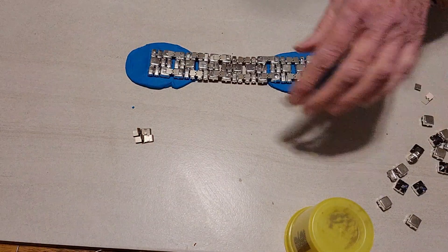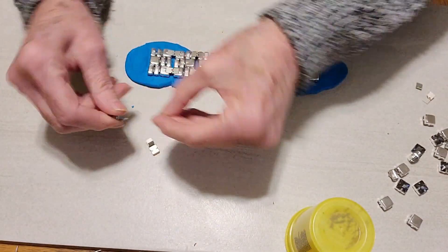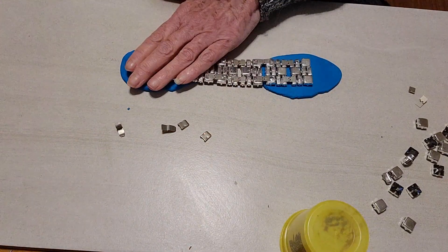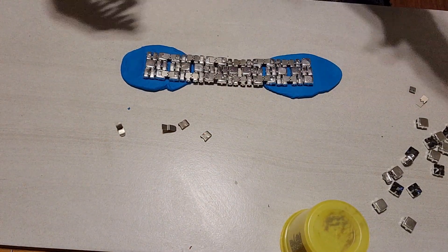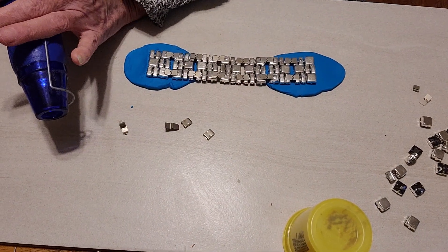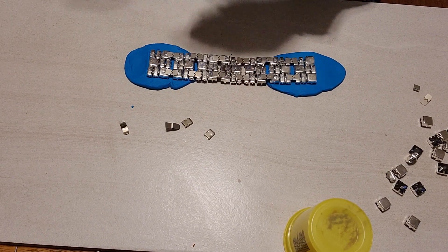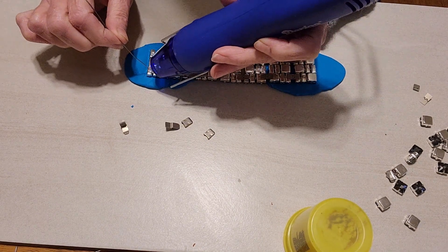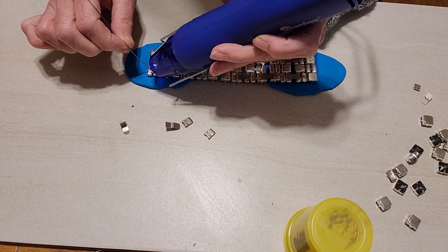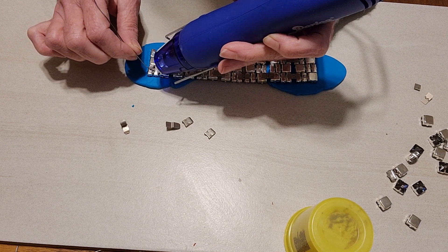If I had a wide clasp in silver I would use that, but instead I've got two small clasps — they're about a quarter inch wide. When you solder these, what would normally be the top of the clasp is going to be facing down; the top will face the piece that you're soldering. That's the same for both ends. You're going to want the box on one end and the tongue on the other end.